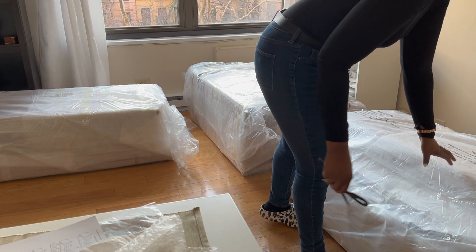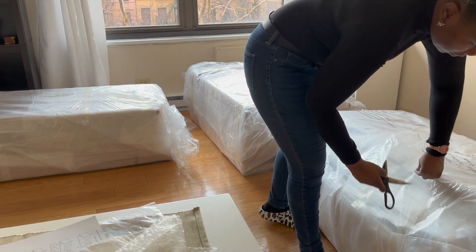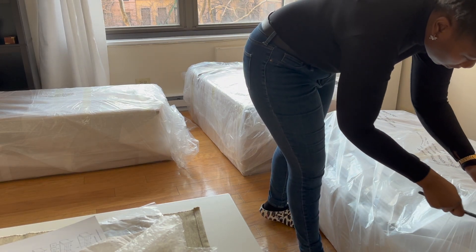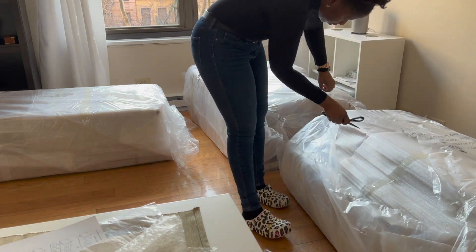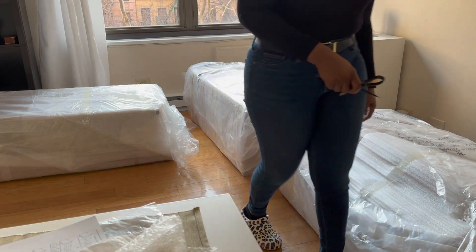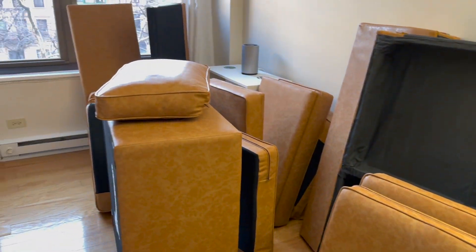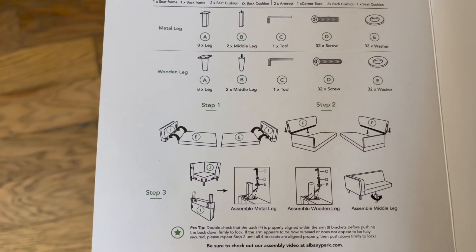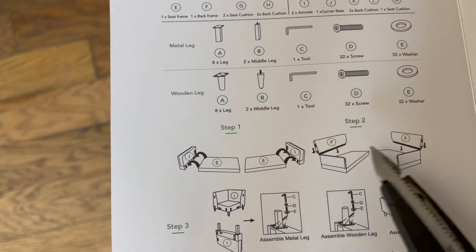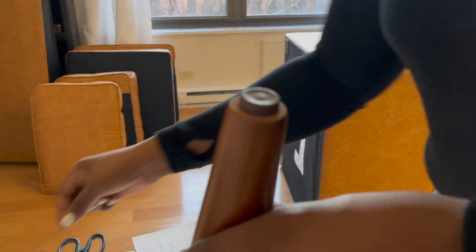This is where I say you're going to spend the most time — unboxing the couches — because there are three big sections. They wrap it extremely well, and then you want to organize it in the method that you will be placing the couch in your living room. So I put the sections where they're going to be built, and then I set the timer to see if it really takes only 15 minutes.